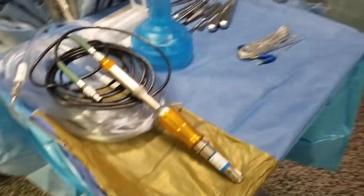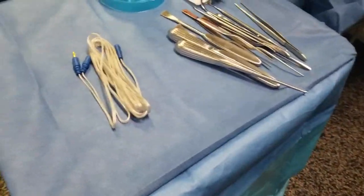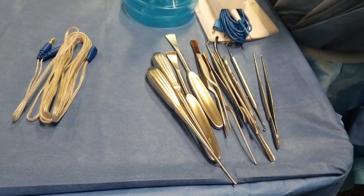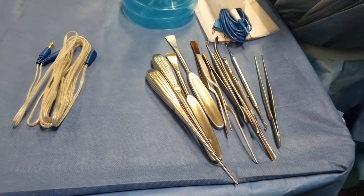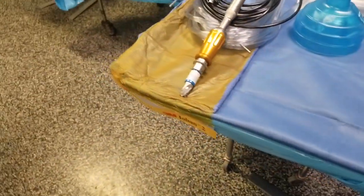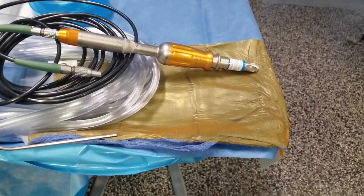My Mayo stand is already set up with the perforator, the suctions, and all the periosteal elevators and bayonets that are going to be used for the surgery. I put a towel on the corner of my Mayo stand with an Ioban drape, which will be for my paddies to keep them wet.